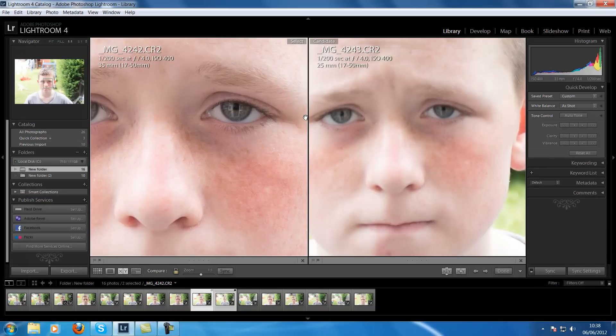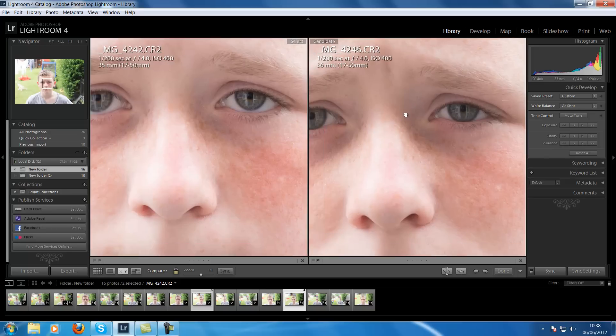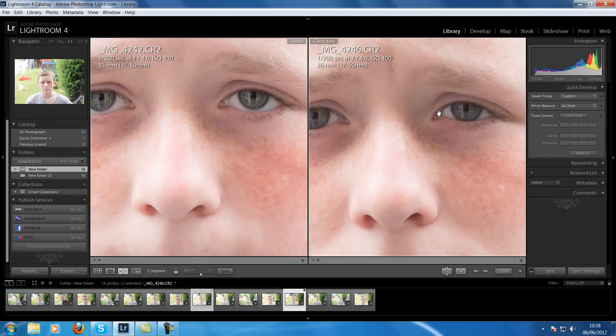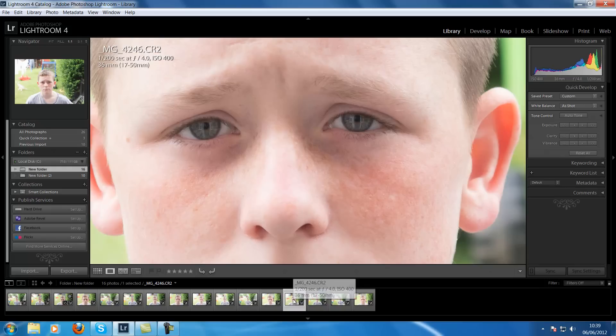So that's my f4 on my 17-50 VC. Let's compare at 35mm — there you go. There is my VC version and there is the cheaper version. And again, it's marginal now. They're more or less about the same. I said to you that f2.8 and f3.2 is where the difference is phenomenal. At f4 the VC version might look a shade sharper, but it could be that it's slightly more zoomed in — slightly closer up.